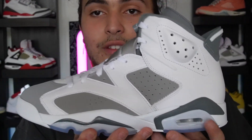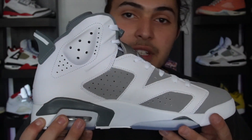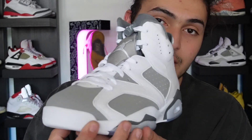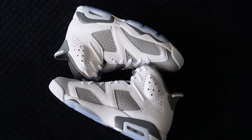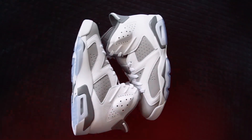Opening it up all the way, we have the brand new Air Jordan 6 Cool Grays. This pair is honestly so sick — I do love myself a Jordan 6, and this has to be one of the coolest 6s I've seen drop this year. It's a nice colorway that can go with anything. The mix of leather and suede or nubuck is on point.